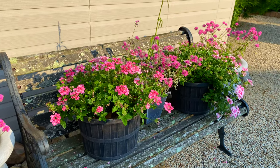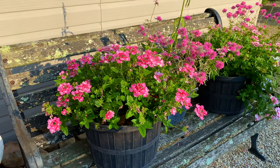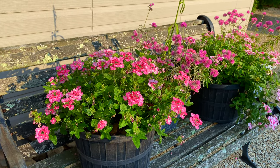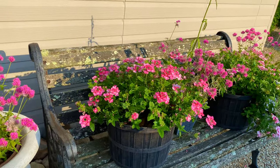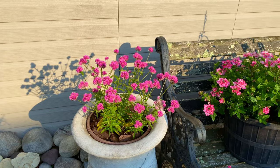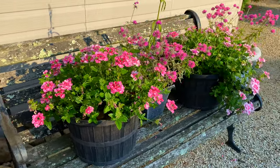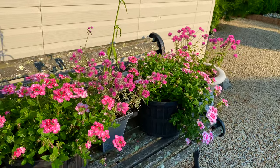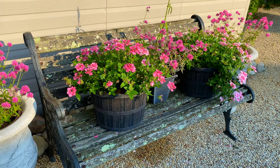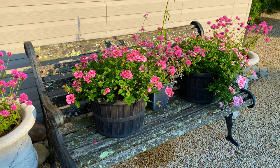Leave me a comment below if you grow the Superbena, whether it's Sparkling Rosé or any of the varieties — really curious how you like them and if you have any rabbit problems with them. Also let me know if you grow the Truffula Pink Gomphrena or any Gomphrena, also called Globe Amaranth. I'm very curious and would like to grow more next year. I'll be back soon with another video — I hope you have a great day. Stay cool and happy gardening.